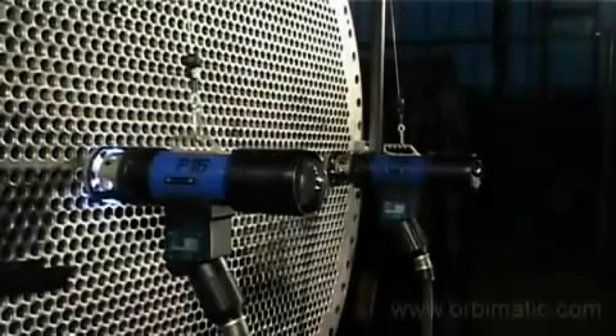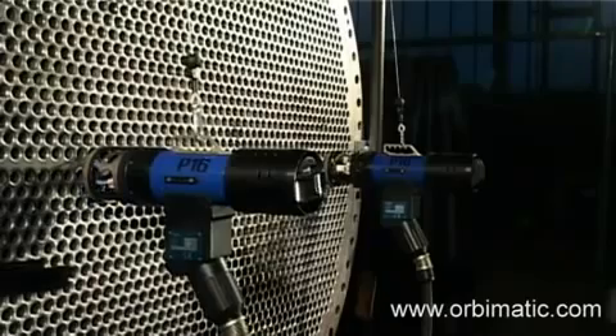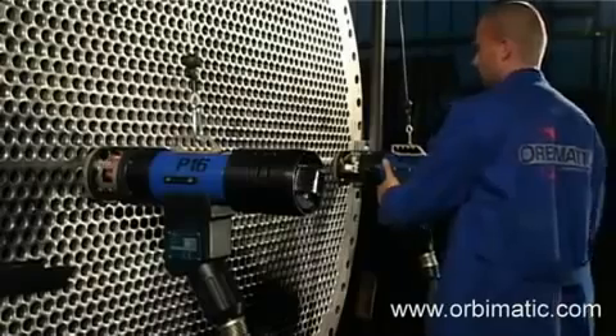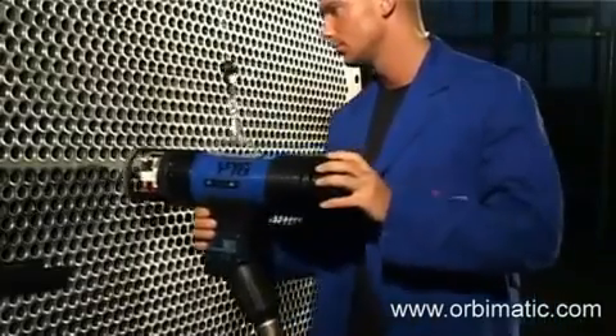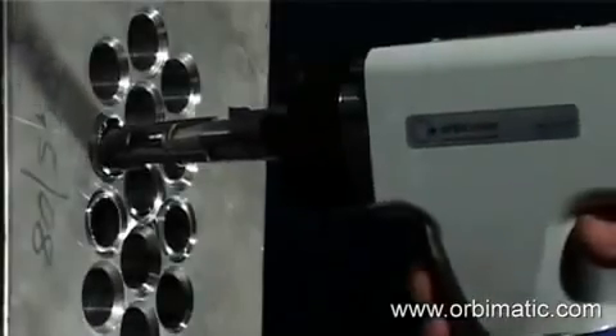Besides enclosed and open weld heads for orbital welding, Orbimatic offers various weld heads for tube-to-tube sheet applications. Our sophisticated and reliable weld heads have been successfully used worldwide. They stand out for their easy and quick setup and operation — so much so that one welder is capable of handling more than one weld head at a time, allowing them to work extremely productively and with maximum efficiency.